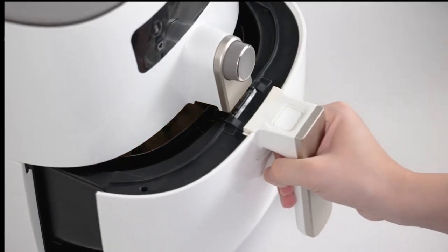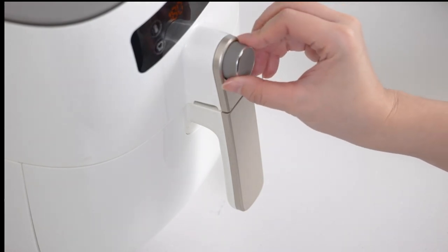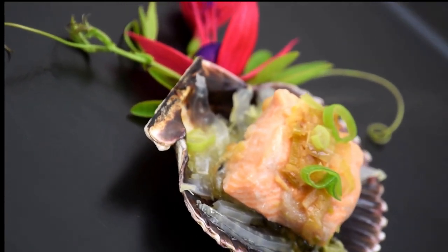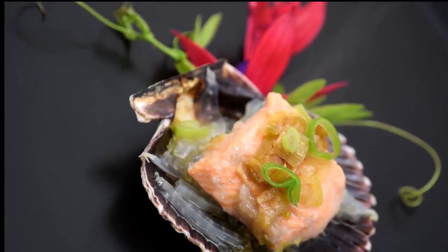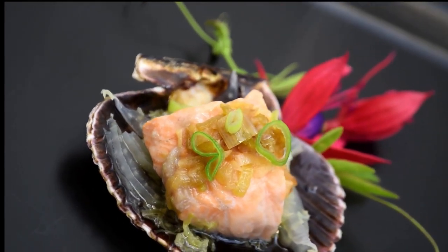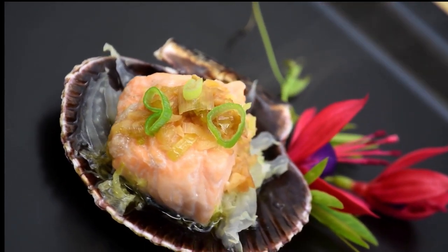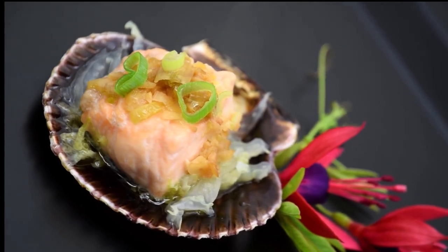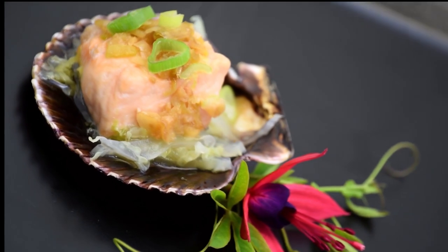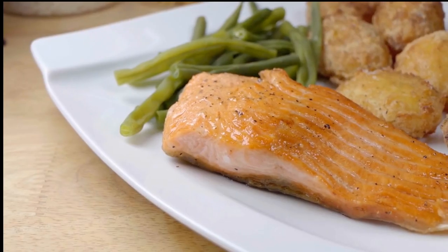Now that you've prepared the fish, add the two salmon fillets into the air fryer and cook for between 8 to 10 minutes until flaky with a fork. Keep an eye on the timing. All air fryers are different, so when it comes to temperature, some cook hotter and others cook lower. So make sure to check on the salmon around the 8 minute mark to prevent burning on top.